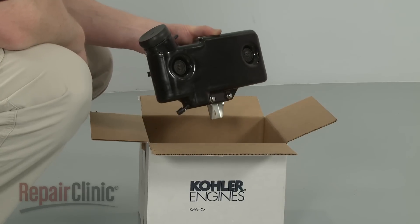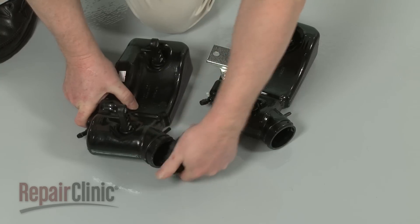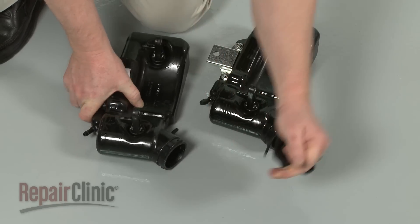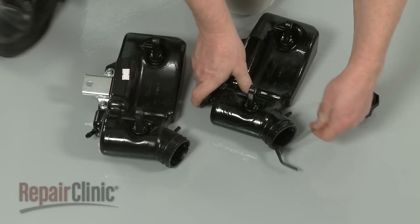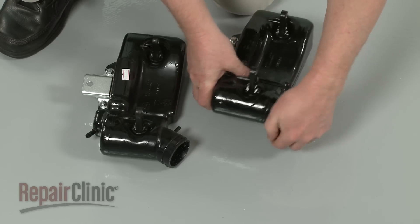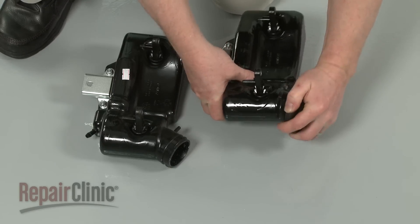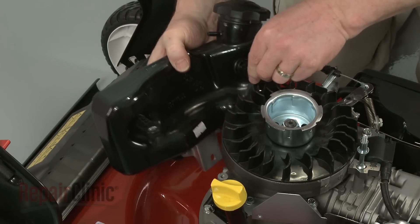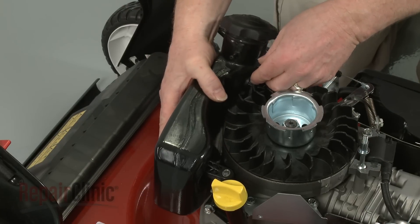Prepare the new gas tank for installation by transferring the cap from the old tank to the new one. Position the new tank on the engine, making sure the vent tube is on the inside of the tank.